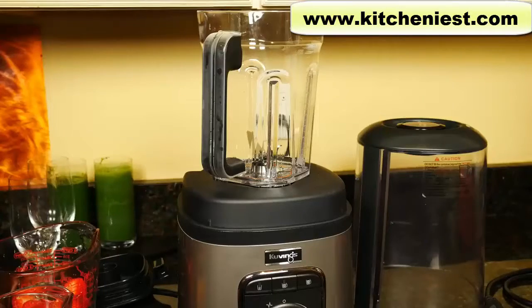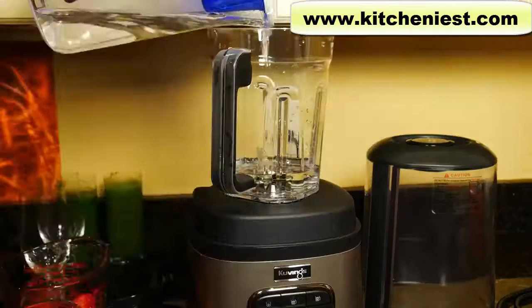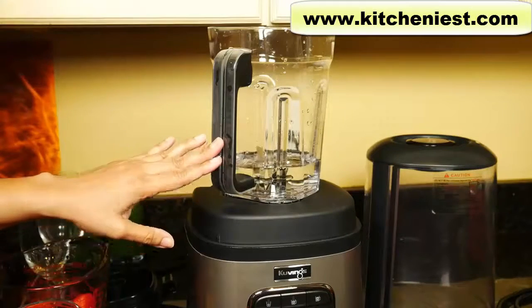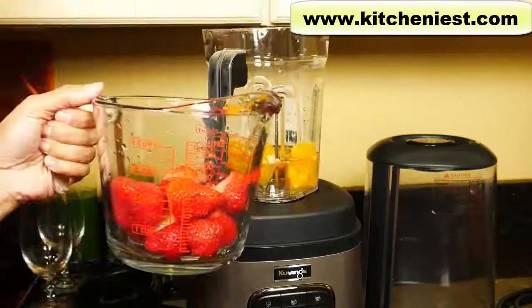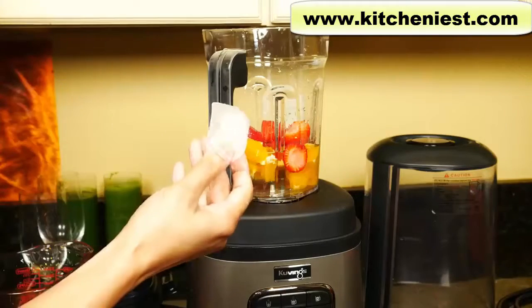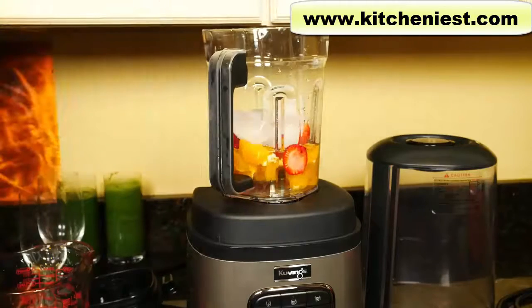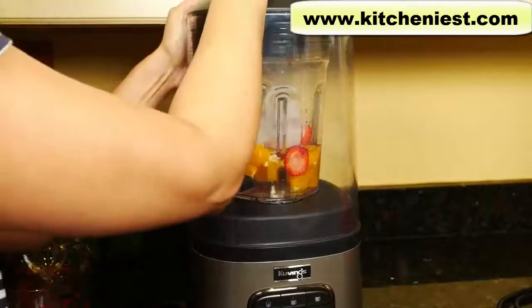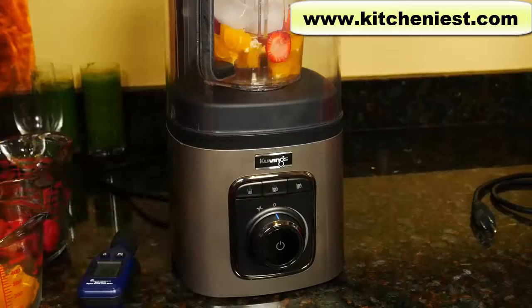Now I'll make another drink and test the sound of the Kuvings with the cover on and the cover off. I've got my sound level meter here. I've got one cup — 8 ounces or 250 milliliters — of water, some orange cut up, fresh strawberries, and four ice cubes. I'll use the second button for vacuum and blend.